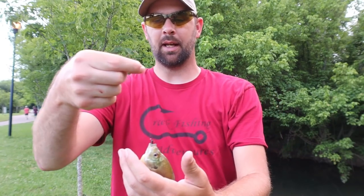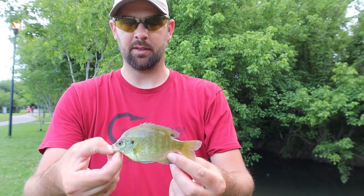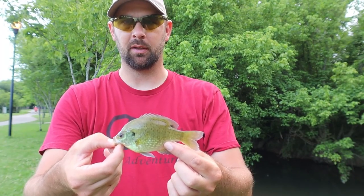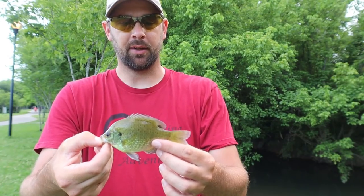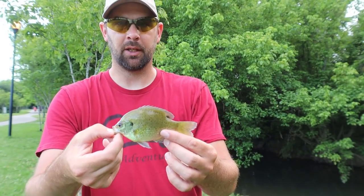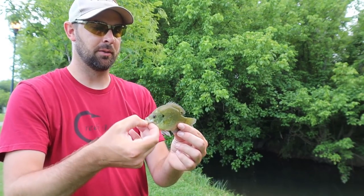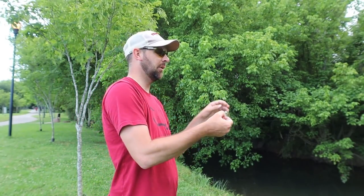Got a bluegill! This one I had no idea he was on because this little bug is so small I can barely see it out there. I was just picking it up and the fish was on — this time he held on to it. I don't know if that's how you're normally supposed to catch them, by resistance or by watching them, because a lot of fish bite it real quick and let go. This one just held on and when I started picking up he got hooked. Three fish — but there are so many fish in here, it's aggravating that I can't catch exactly where I want.